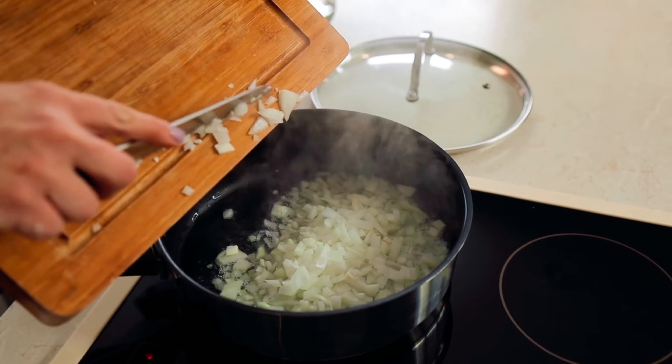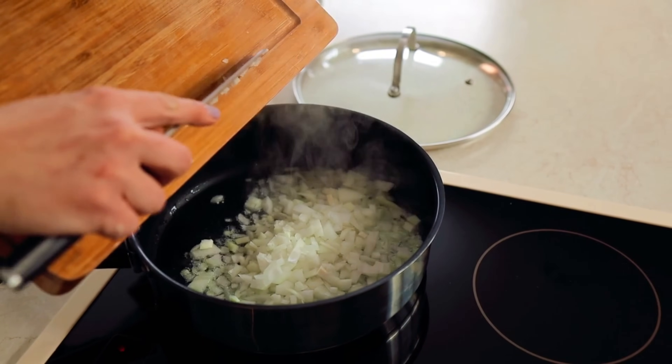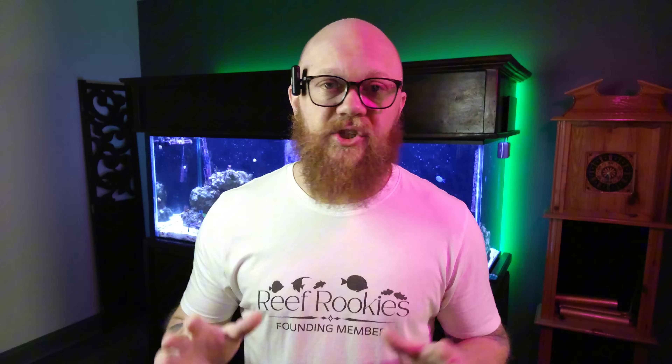Achieving stability in your reef tank is key to its success, and it's very similar to cooking a good pot of chili. Let me explain. Just like a good pot of chili develops a richer, more melded, more bold flavor over time, your reef tank is not going to achieve stability straight out of the gate. It's just not going to happen.